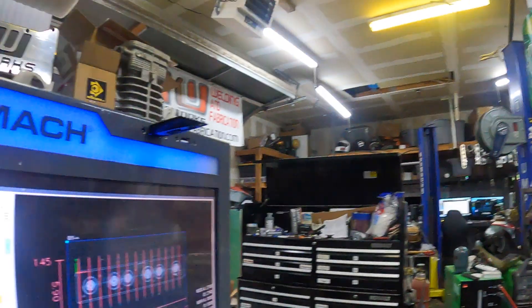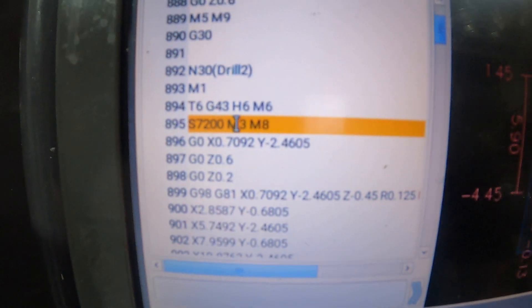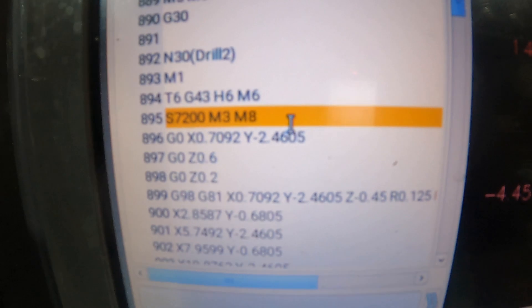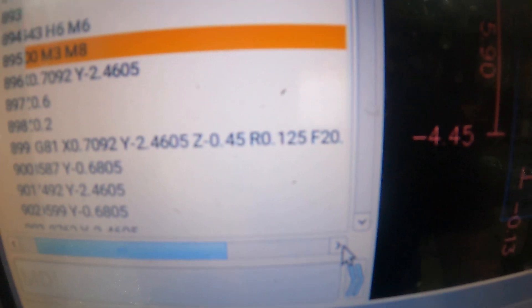All right, so here we are going to drill and tap this. Got the Guhring 732 series, 7.39 millimeter drill at 7200 RPMs, only feeding at 20 IPM — I think it can feed at 60, but there's no reason to on a shallow hole. This thing makes a perfect little chip. We'll drill these real quick and then I'll go over the tap speeds.